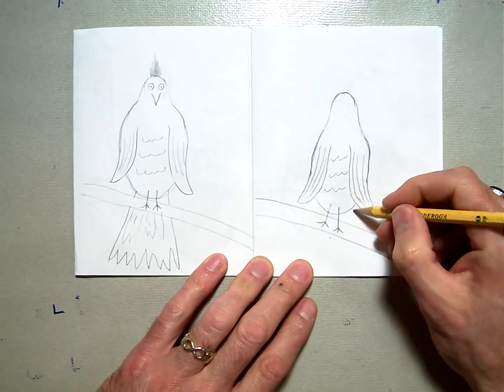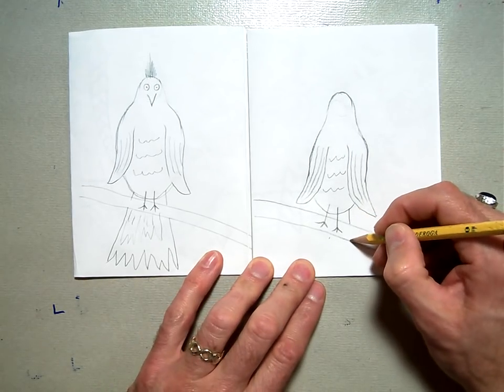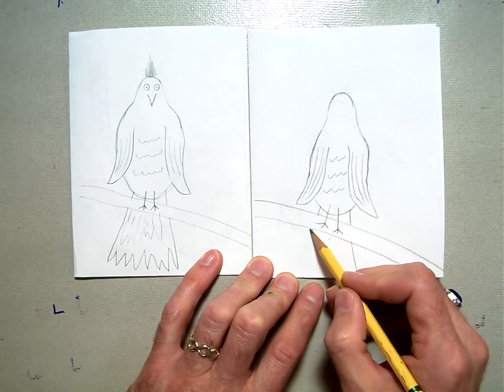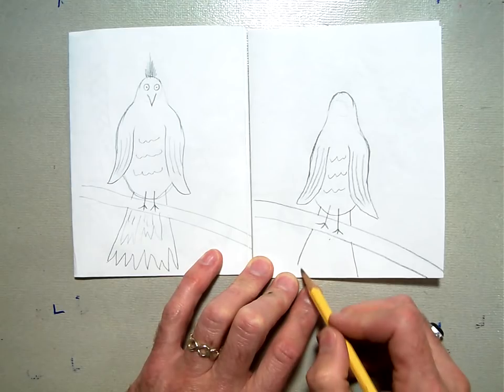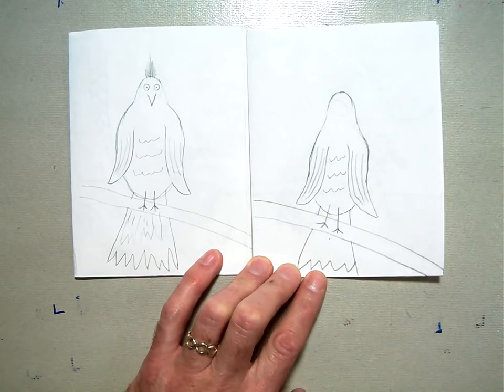Then we're going to overlap the tail behind our branch — a straight line there, straight line down, straight line here, go behind your branch, and a straight line down like that. Then you can take a zigzag line for the bottom of his tail.